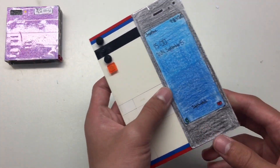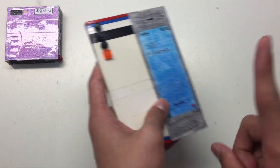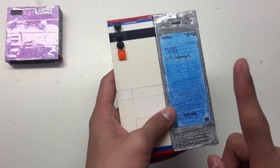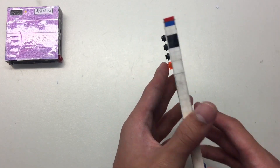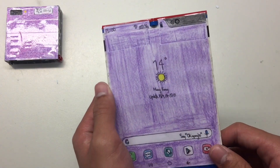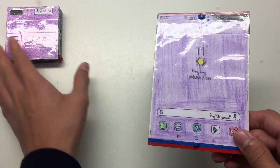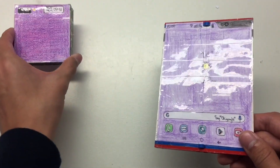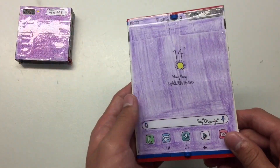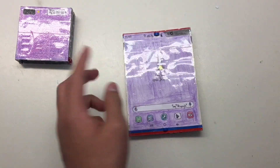Moving on to the Galaxy Z Flip — but first I want to talk about price. This one is actually more expensive than the Z Flip. In 2019 the Galaxy Fold sold around two thousand US dollars. This year they sold it at one thousand three hundred dollars, which is pretty good that they lowered the price because it was so overpriced.